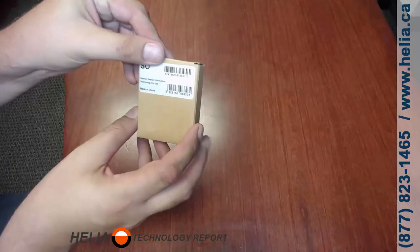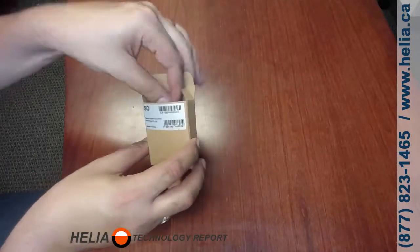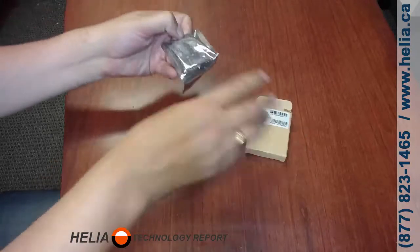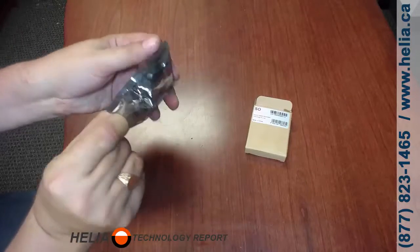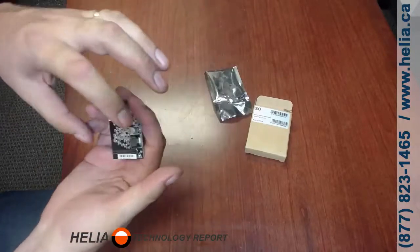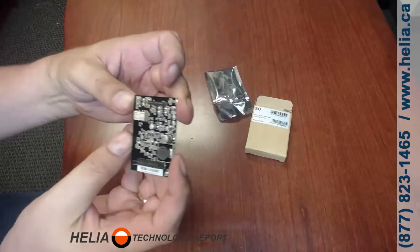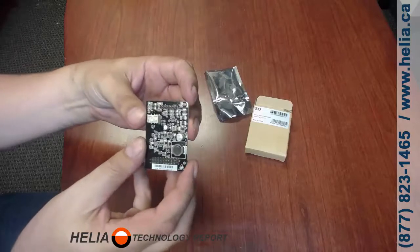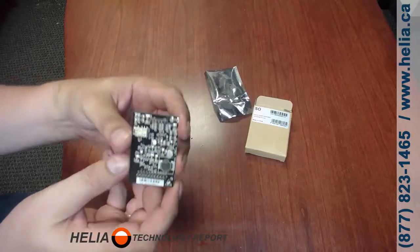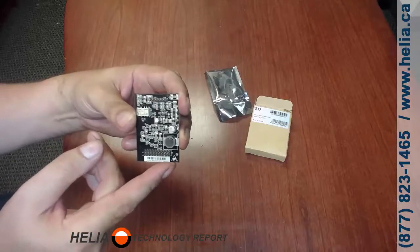So this is our S.O. module from Yeastar. Let's have a look at what's inside — this is very simple. We've got an anti-static bag. One of the things to pay attention to is that this board is a dark color — I'm not sure if you'd call it green or black, but it's dark. Each of the different modules has a different color, and the S.O. is a darker color.